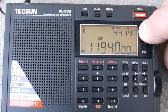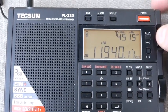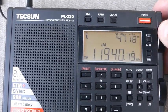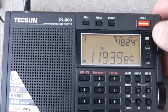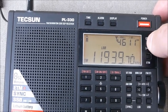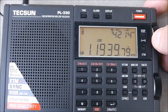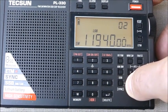Step button — flashing — again — over to the final digit. I'm in lower sideband. Step, again. There's my zero beat. I'm in lower sideband — flash — and zero.